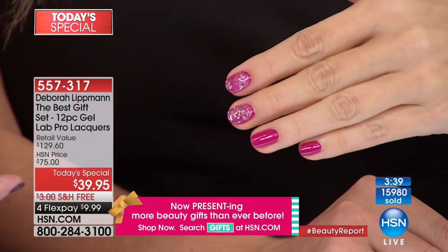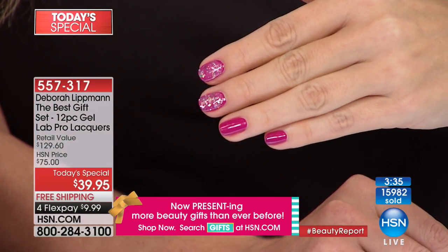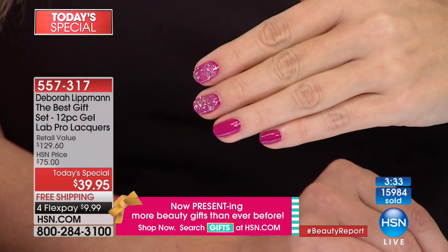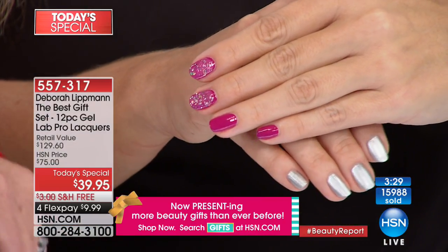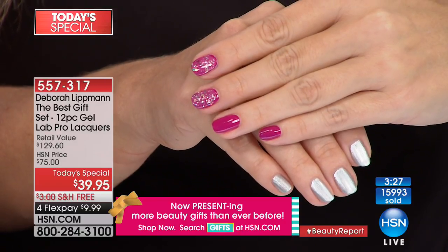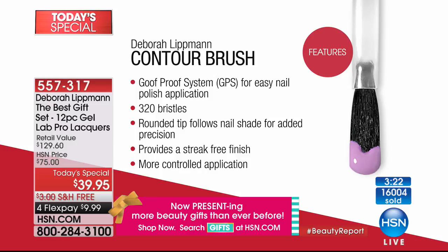It takes two seconds. It's the Goof Proof System — the new contour brush. It has so many bristles and a little edge at the bottom that goes right into your cuticle so you can barely make a mistake. That's why 16,000 of these have been ordered.